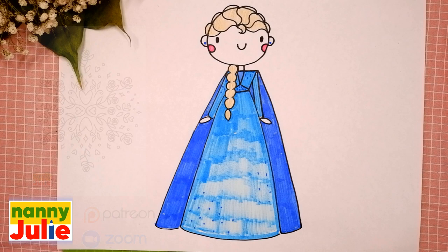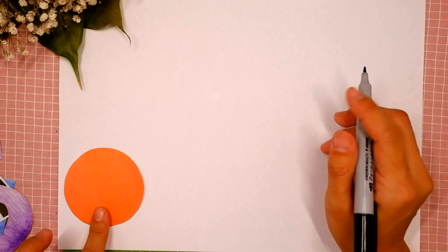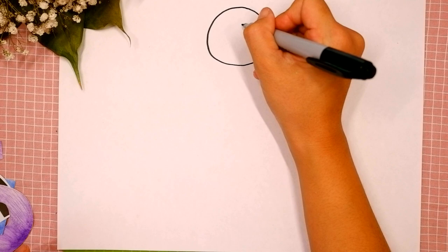Okay, let's start drawing. The first step we are gonna draw is the head. Find a spot on your paper you like — I will start over here right in the middle. We are gonna draw a circle: come around, come back up to the top, and connect it.